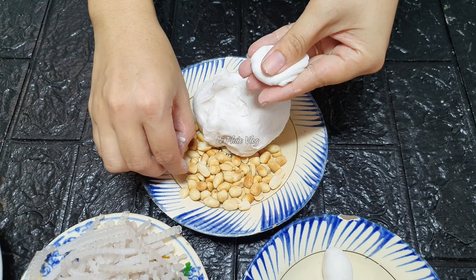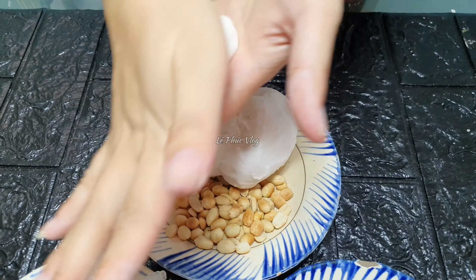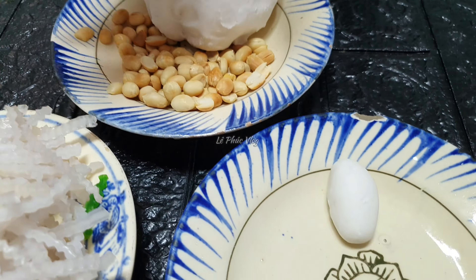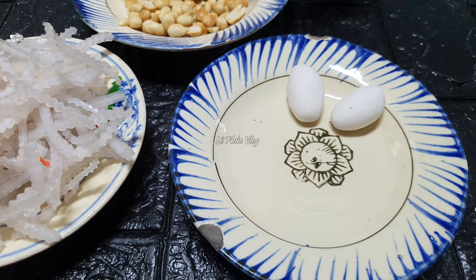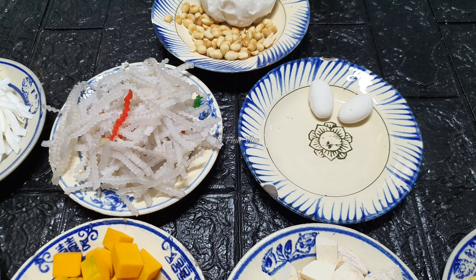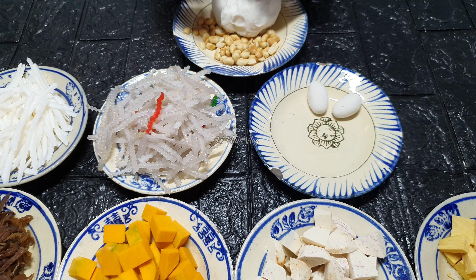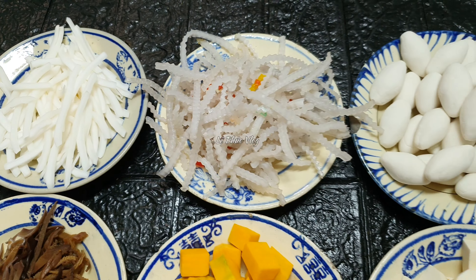Trước khi làm thì các bạn nên vệ sinh tay sạch, vì khi nắng cà na như vầy mình không thể sử dụng bao tay được. Nếu không có bột năng thì có thể thay thế bằng bột nếp – bột nếp làm viên cà na dẻo hơn, còn bột năng thì viên cà na sẽ dai hơn.